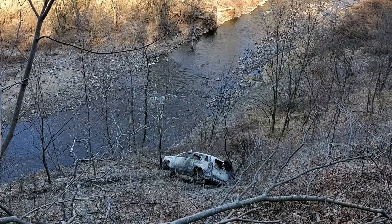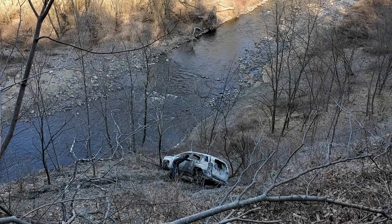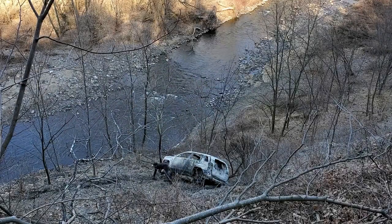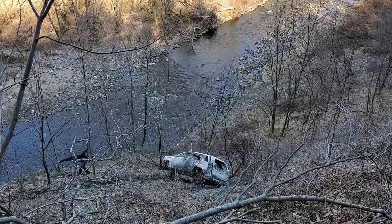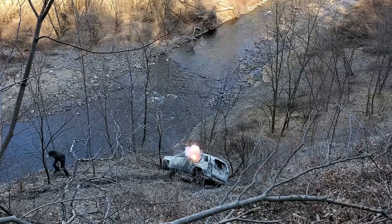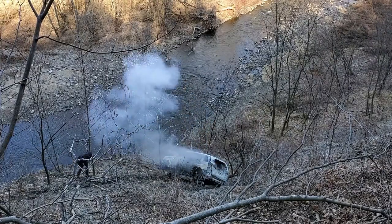If this works, it'll be the best footage ever. That was louder than last time, I think.